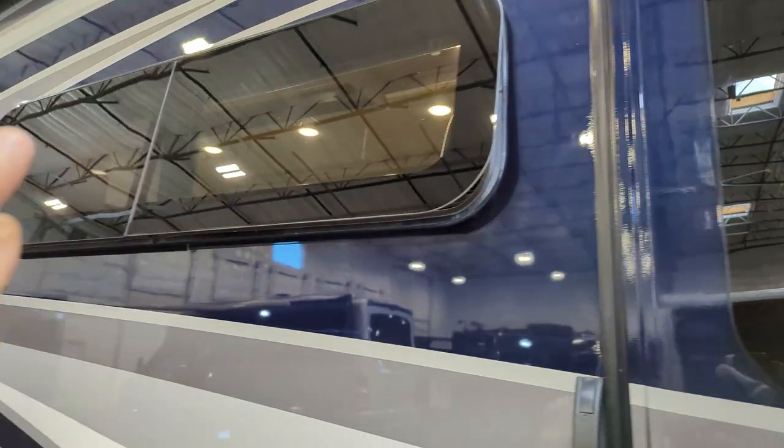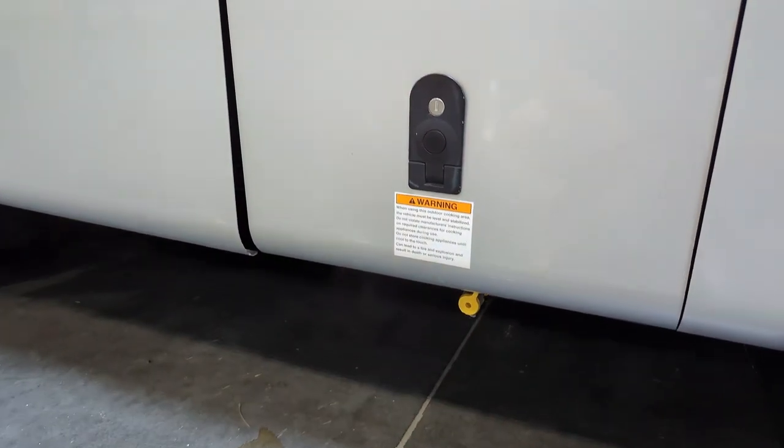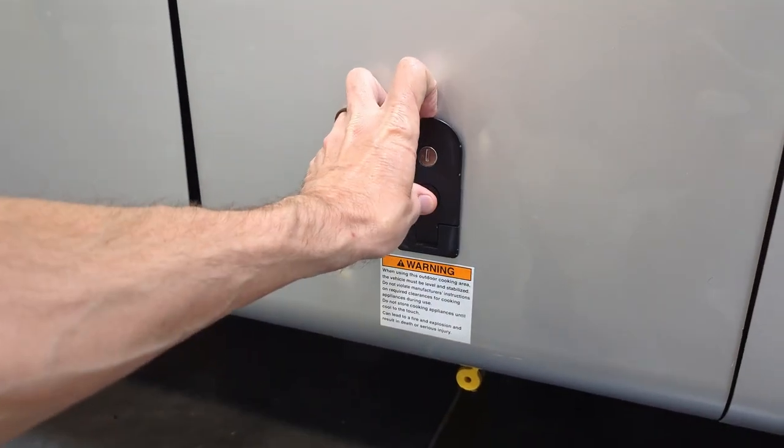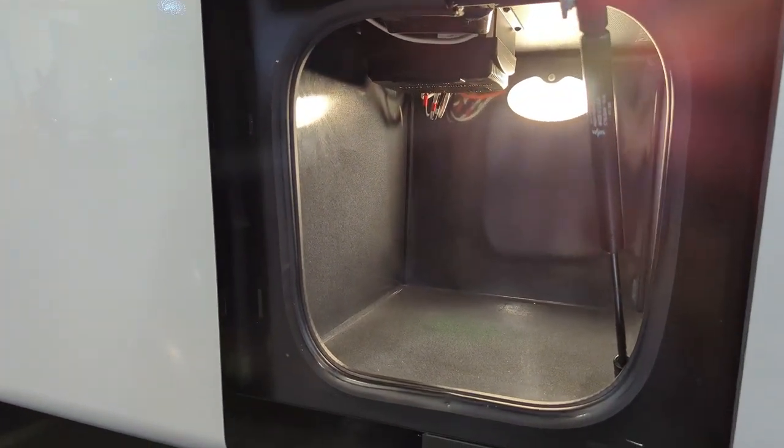Coming through here, waterfall windows — love that. And down here below, notice we've got a barbecue quick connect. That is where you would hook up a barbecue. Notice the lights automatically come on in the compartments.